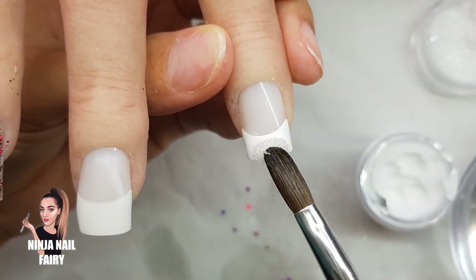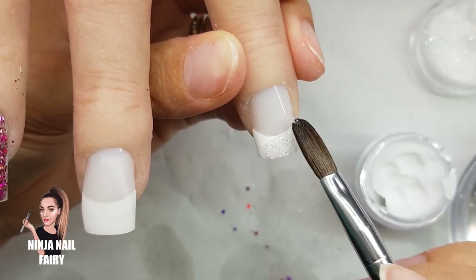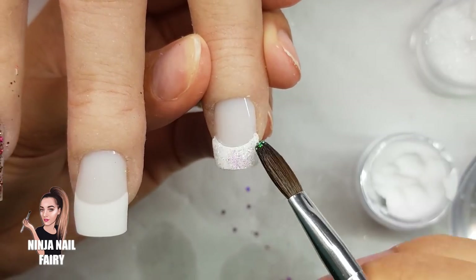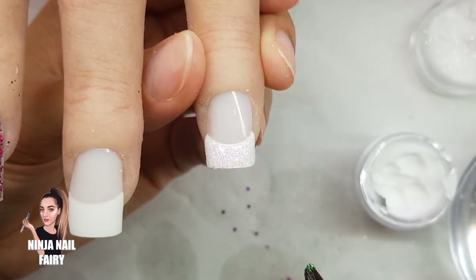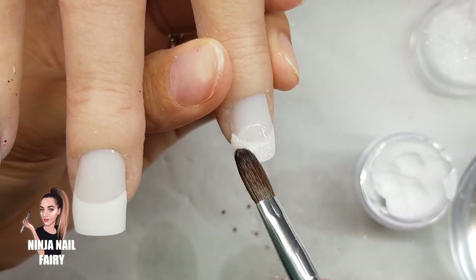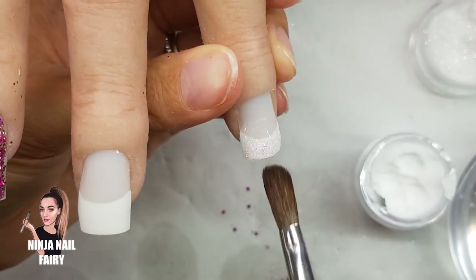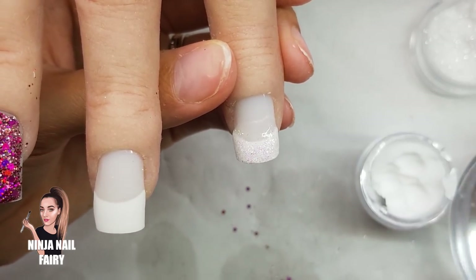This nail is also going to be a French tip, but before fully encapsulating it you can come in with some glitter on the tip area to fancy it up. I'm using some clear iridescent glitters from Glitter Planet — it really sparkles and looks pretty, though it was hard to capture on camera. Once that's set, you encapsulate the whole nail just as you did the previous one.